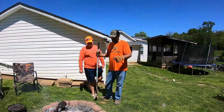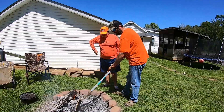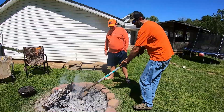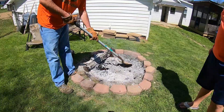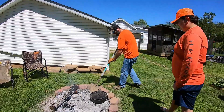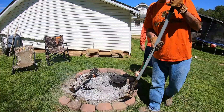First thing we've got to do — we've got our fire burnt down real good. We need some real good hot coals. We're going to get them raked over here in an area and get us a bed made. That's good and hot right there. We'll set our Dutch oven right in there and cover around the edges. We'll let it heat up, and once it gets heated up, we'll show you guys the next step.